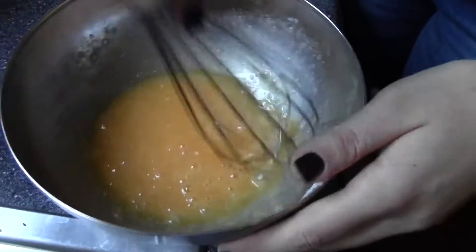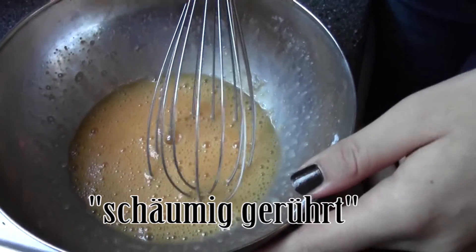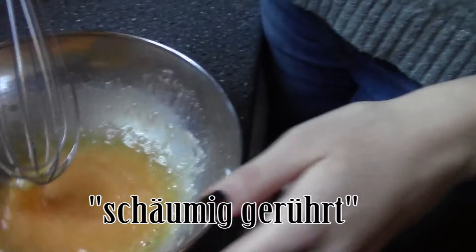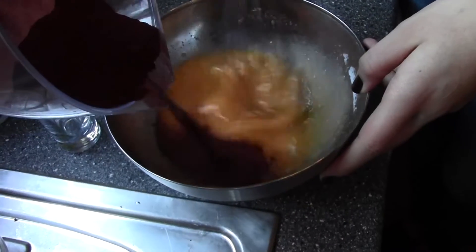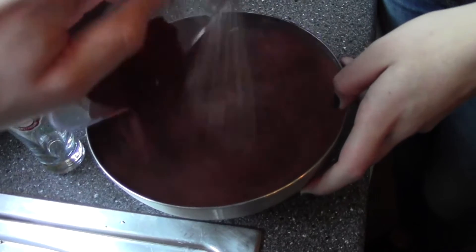We need to make sure it is schäumisch gerührt — whipped to a frothy consistency. So that's basically what we have now. It looks pretty good. And we have the cocoa.